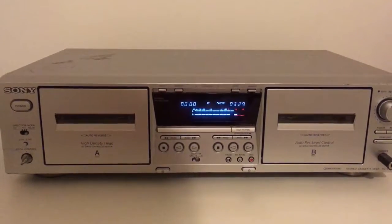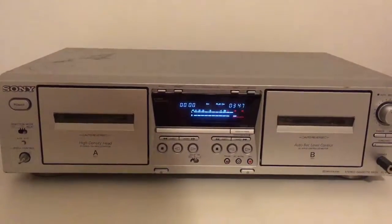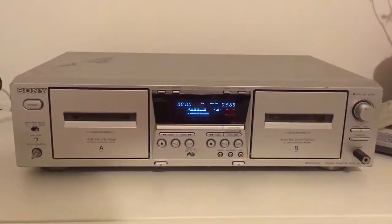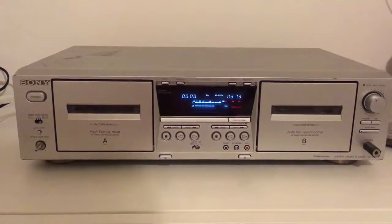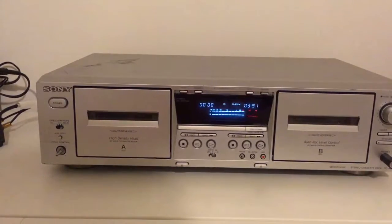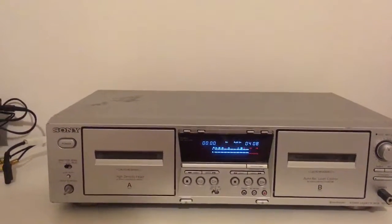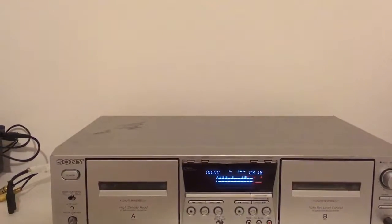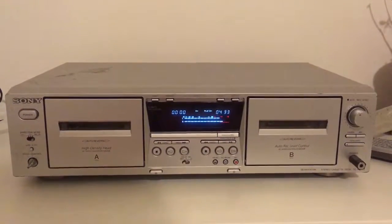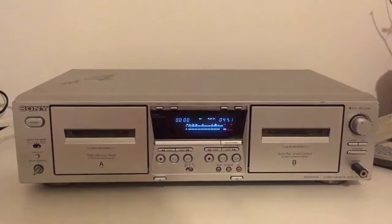The condition of this unit is not very good visually, but technically it is 100% fully functional. It's a silver cassette deck — most cassette decks from that time were black, but they started making some silver ones. I believe this is almost the time when the cassette deck was reaching end of life.